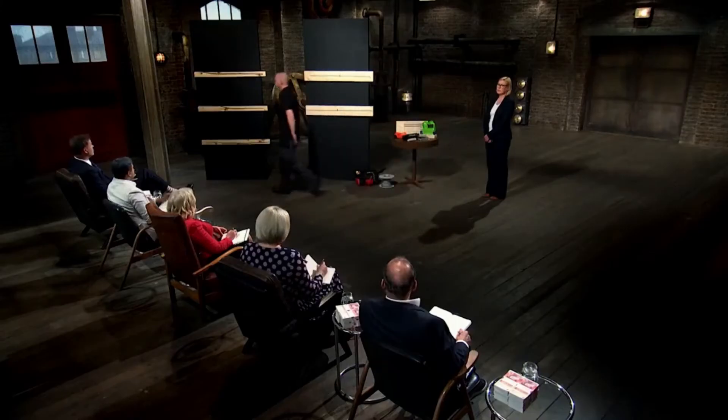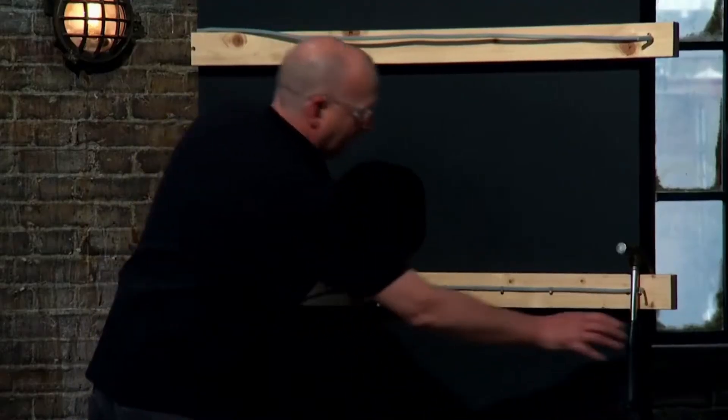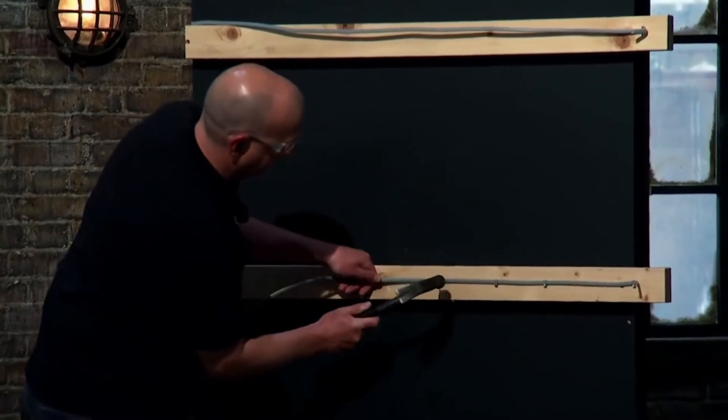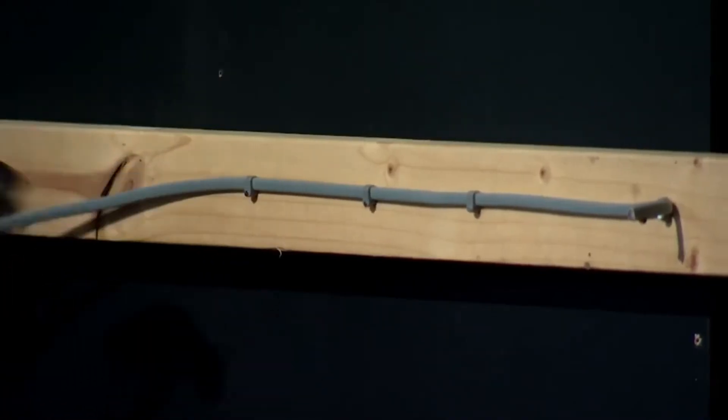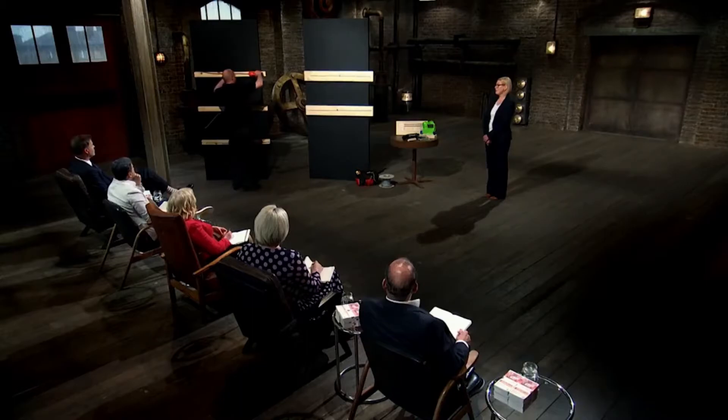When an electrician wires a house, they must secure cables onto a wooden joist. In the 240-volt market, which represents about 90% of the houses built each year worldwide, that's done using a plastic clip with a metal nail, and each clip is hammered into place one by one. As you can see, it's an awkward and time-consuming job. Our solution is a fully insulated staple and battery-powered staple gun.